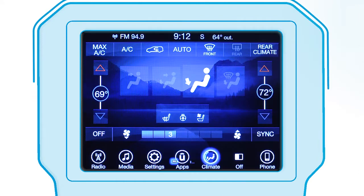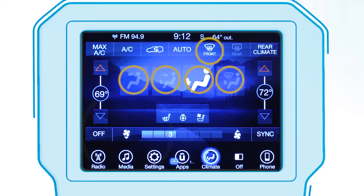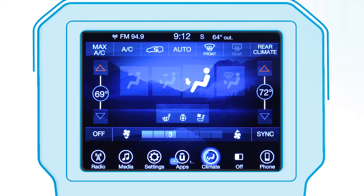If equipped, the automatic temperature control system can automatically maintain the comfort levels set by the driver and passenger. The system automatically adjusts airflow temperature, distribution, and fan speed for a comfortable and consistent temperature even under changing conditions.